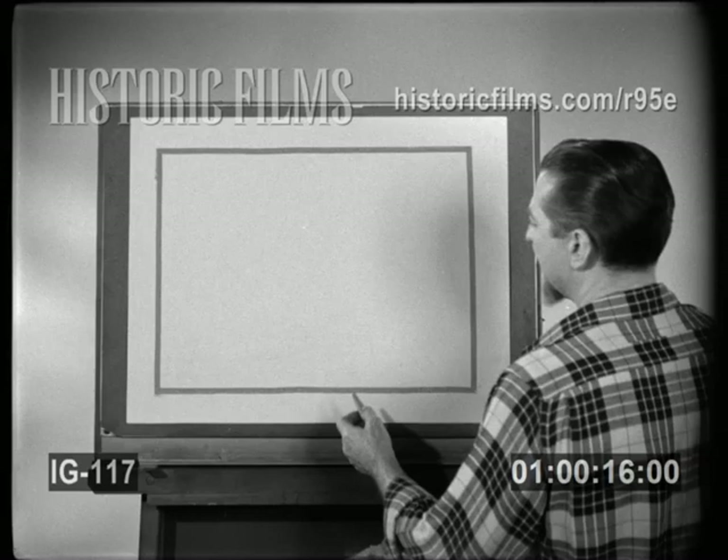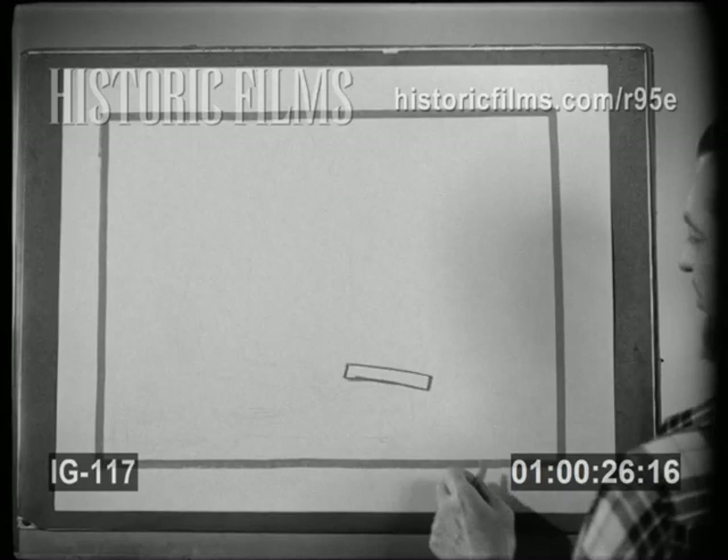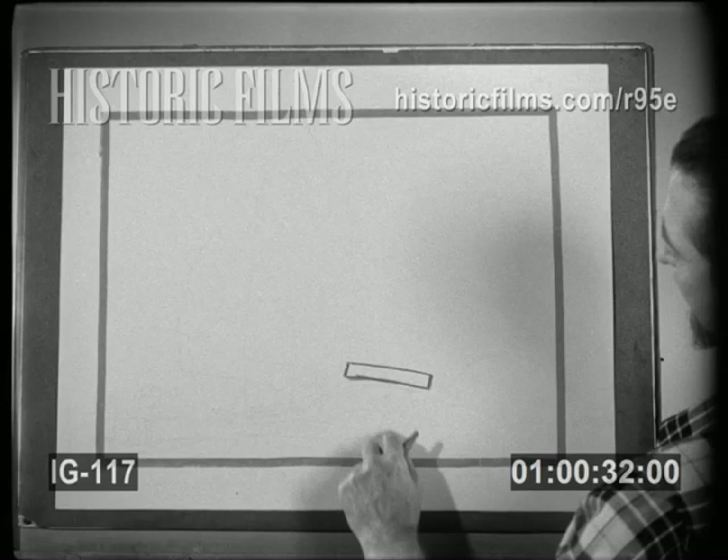I will start with the stern of the boat, high up here, and make a long rectangular shape — that's just a square that's stretched out pretty long. It's about a fourth of the way in from the edge of the page, and about a sixth of the way up.